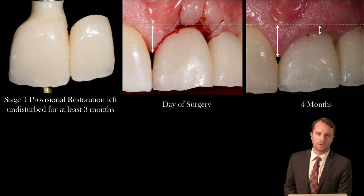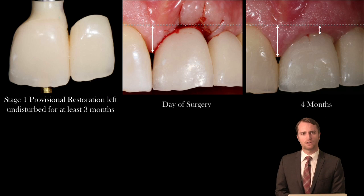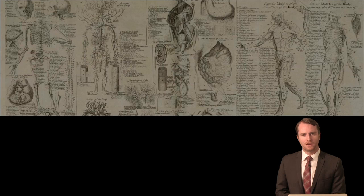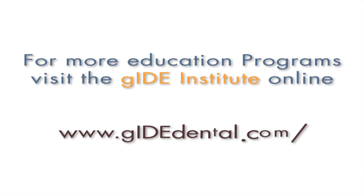Throughout the program we will be using a few clinical cases as a case point in terms of showing the ideas that we've developed. I hope you join me for this program and I hope to see you again soon. For more education programs, visit the Guide Institute at www.guidedental.com.